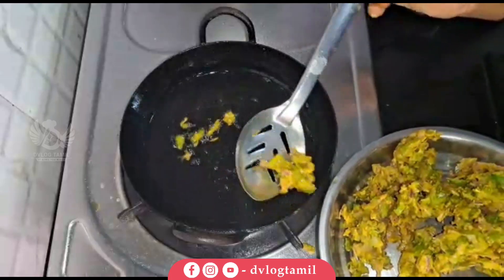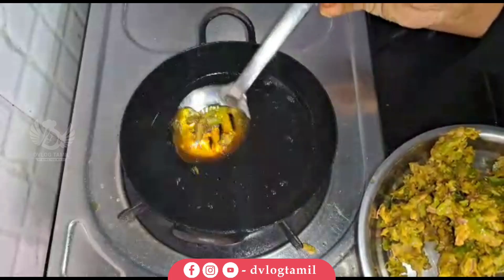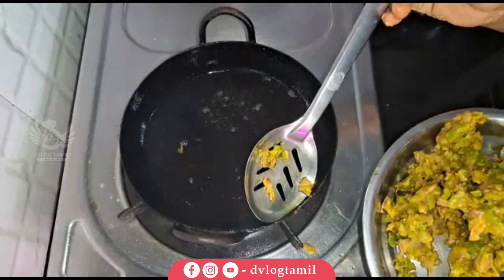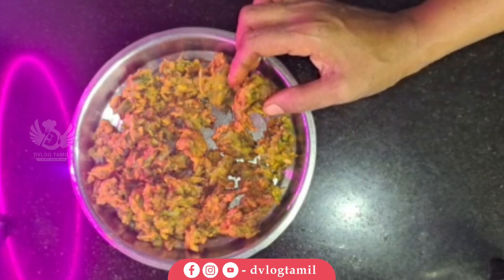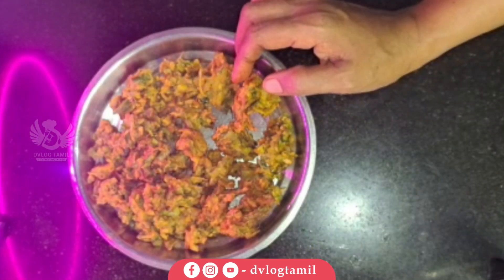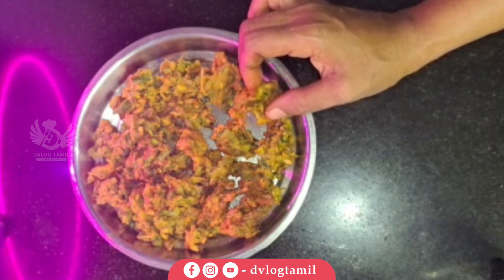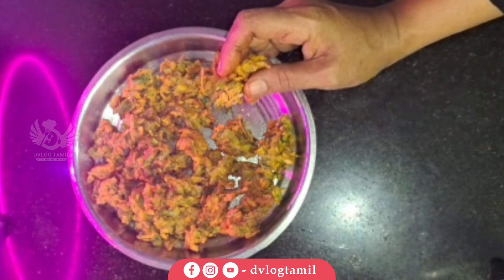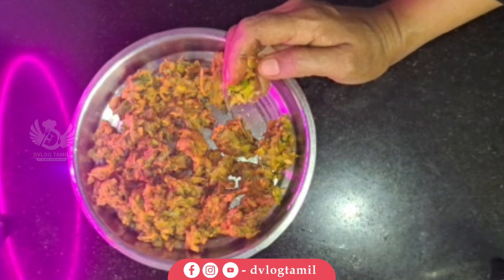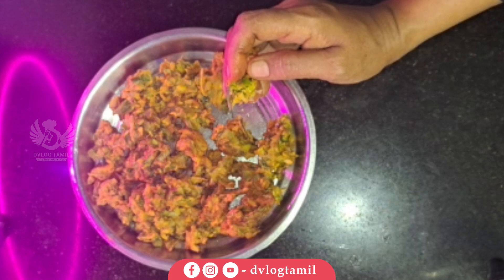You can taste it. You can try it — try it and try it. It's easy to do with snacks. You can taste it. Let's taste it. It's good to taste.